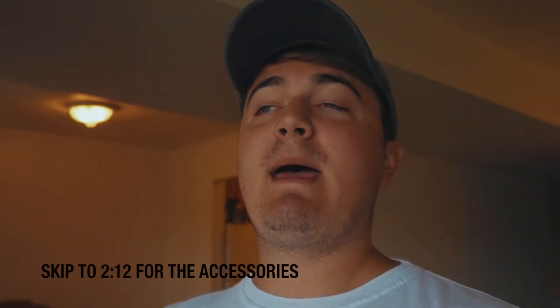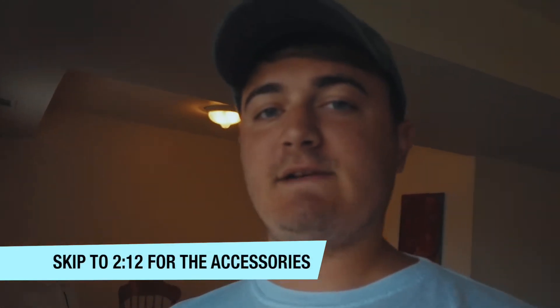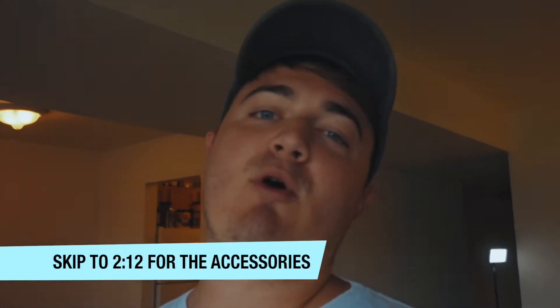Hey, what's up guys, it's Caleb Brigham here. Thank you so much for joining me again. I know it's been forever since I've made a vlog, but I figured I'd get back into it with an unboxing of the new MacBook Pro 2018 version. It's my first MacBook Pro ever, I'm super excited — let's get to it.